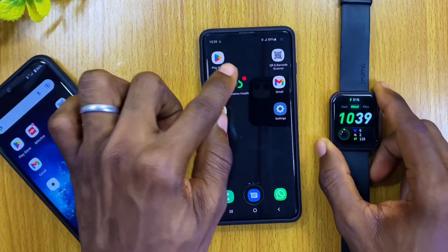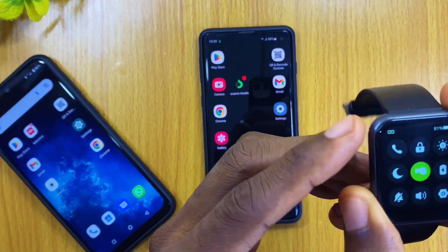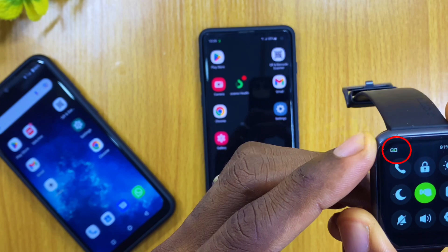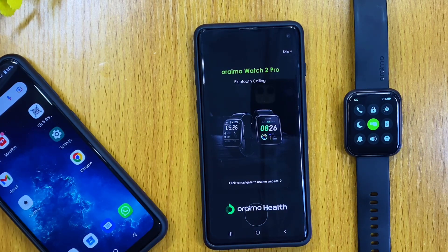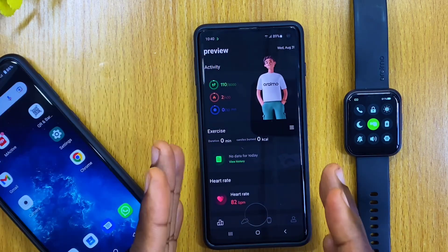The first thing to do is to make sure that your Orimo Watch 2 Pro is connected to your smartphone. As you can see, I have mine connected — you can see the link symbol in green showing it is connected. Make sure it is connected, then launch the Orimo Alt Hub. Once you launch it you are going to see an advert — you can skip it at the top corner of your smartphone. Now it is synchronizing and is ready for use.